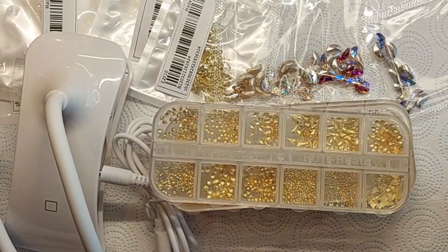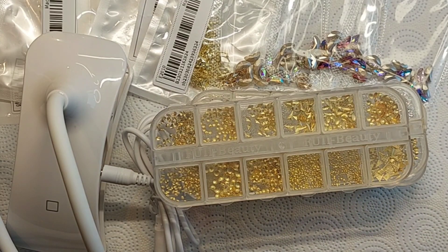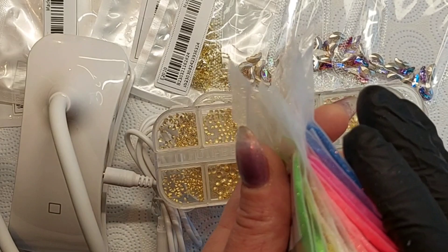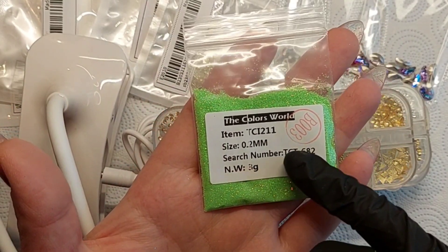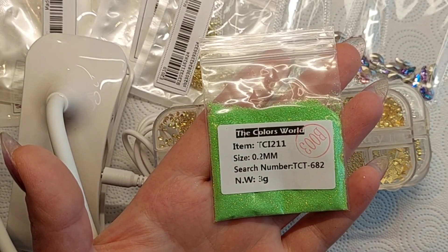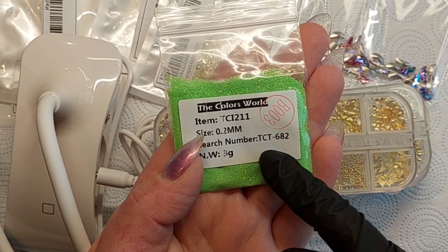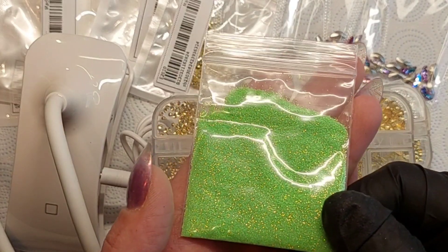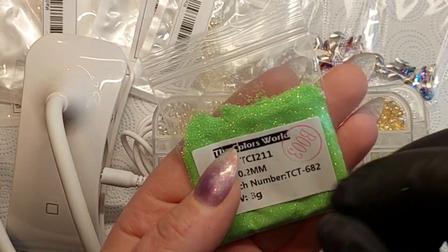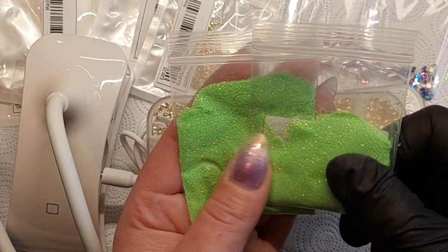Okay, we're going to wrap up with a glitter collection and this collection is absolutely stunning. This is from The Colors World - you can find them on AliExpress or at thecolorsworld.com where they offer free shipping. The search number for this collection is TCT682. The first one is a green - shimmery gorgeous ultra-fine 0.2 millimeter glitter, perfect for sprinkling.